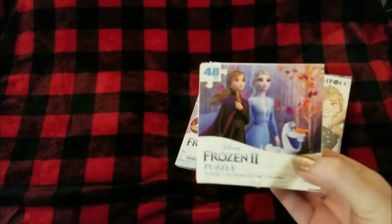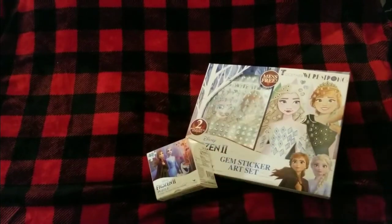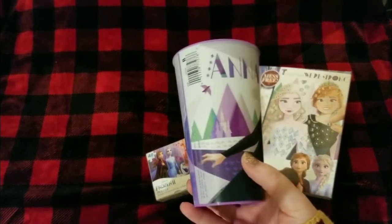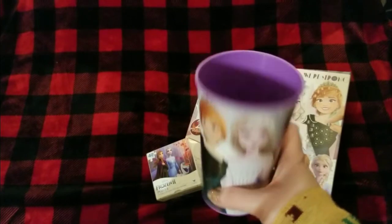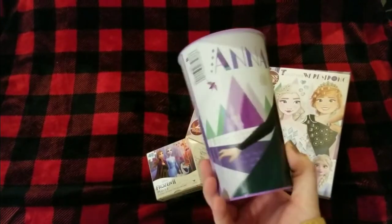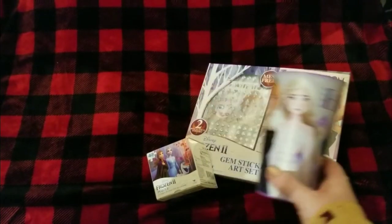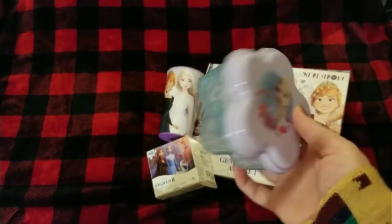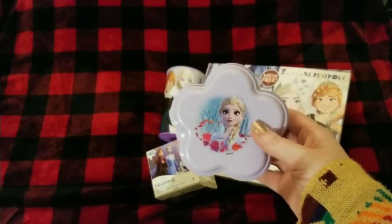We've never added a puzzle before to our shoeboxes, but I've seen several from Trish on the Birdfeet YouTube page, so we decided to pick that up. I've also seen several YouTubers add these cups before and they're really good quality, so I'm excited to add this to our box as well. I found it on the snack container aisle.